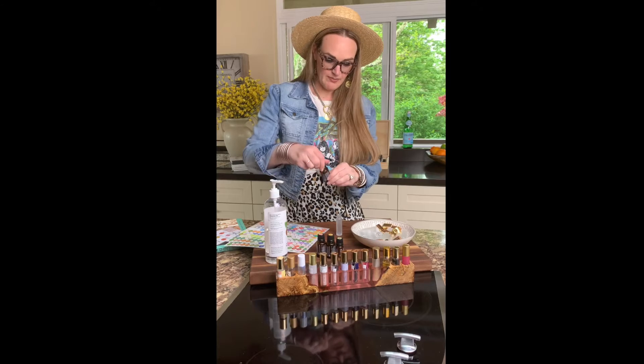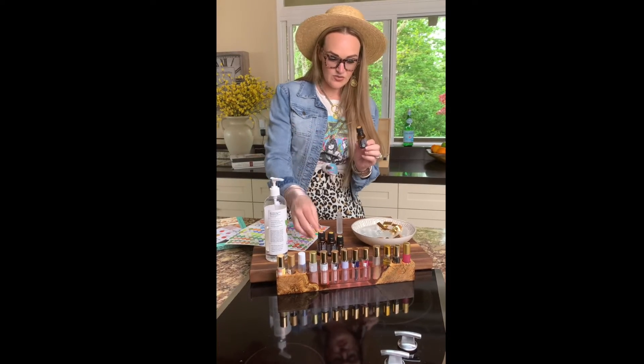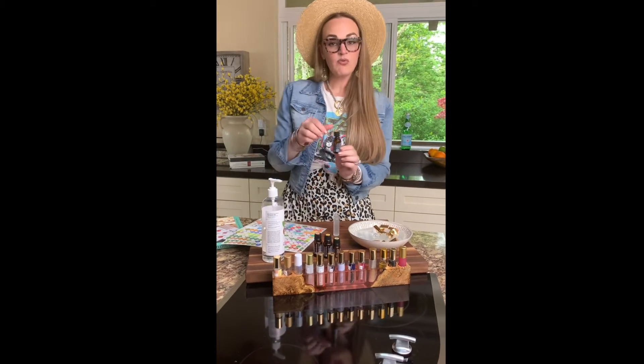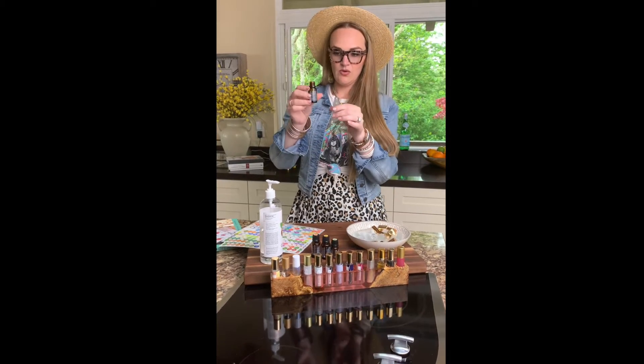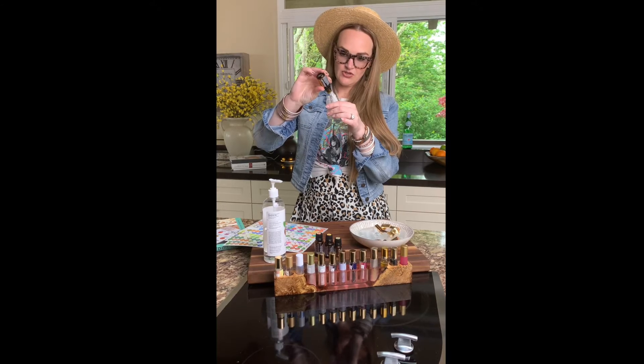So this blend is going to be Citrus Bliss, Grapefruit, Elevation, and Hawaiian Sandalwood — and it's going to be amazing. We're going to start with Citrus Bliss, 10 drops.